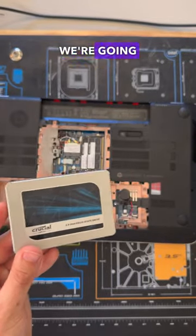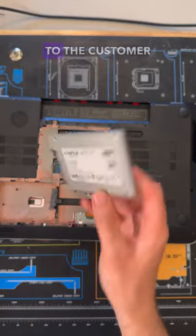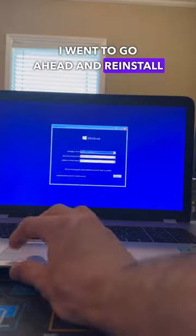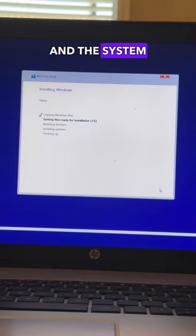In order to get this issue fixed we're going to need to swap out this drive, and after talking to the customer we decided to upgrade to an SSD from Crucial. Once I got the drive installed, I went ahead and reinstalled Windows and the latest drivers, and this system is now back up.